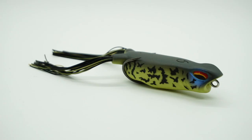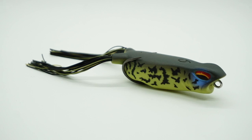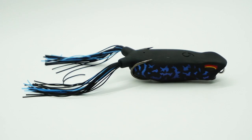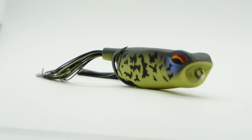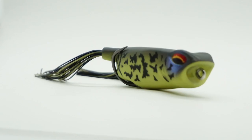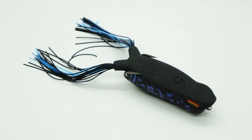Here's the frog that has been long awaited and is now finally here — it's the Sixth Sense Vega Hollow Body Frog. It's ready to go over matted grass, and the Vega excels in open water. Built with a slender keeled shape, the Vega walks with ease.